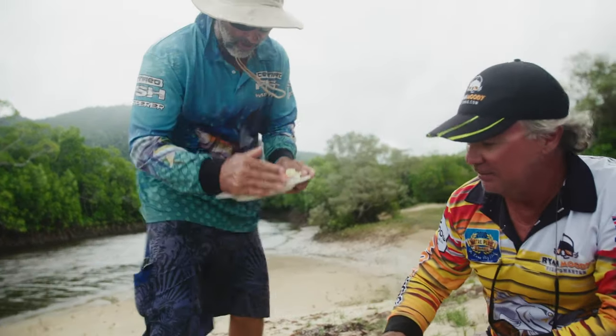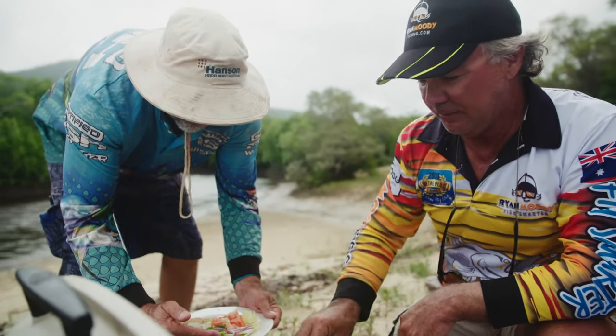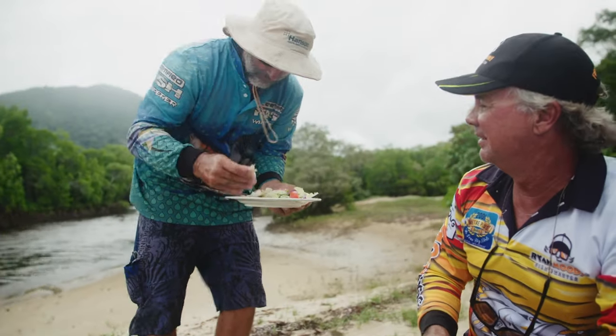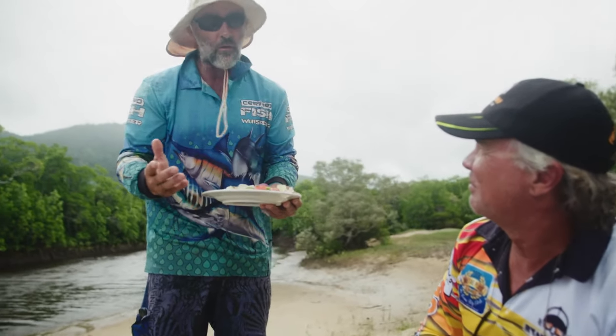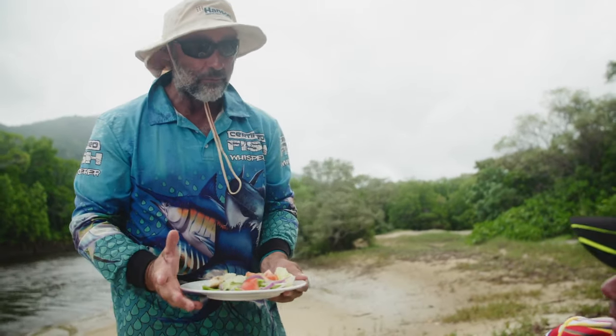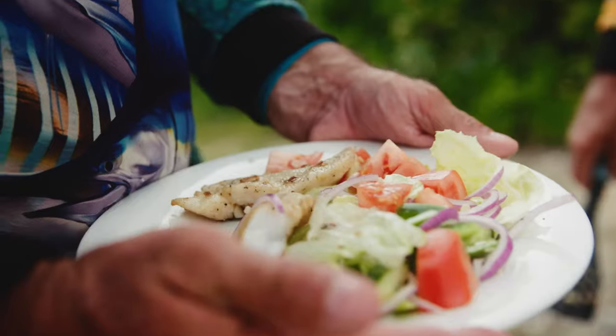Garlic buttered coral trout. Oh, yum! Just that nice little flavour through it with the garlic — not too much. Unbelievable. Perfect. Beautiful. Garlic buttered coral trout on the barbie in the bush.